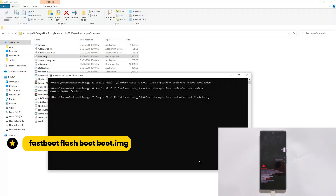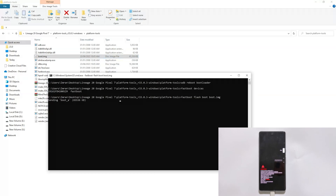Type fastboot flash boot boot.img and hit Enter. Now it is done.